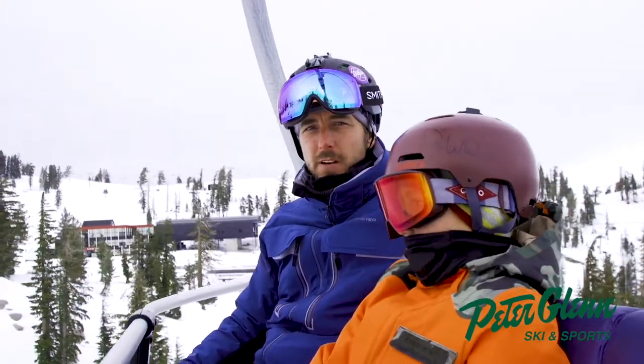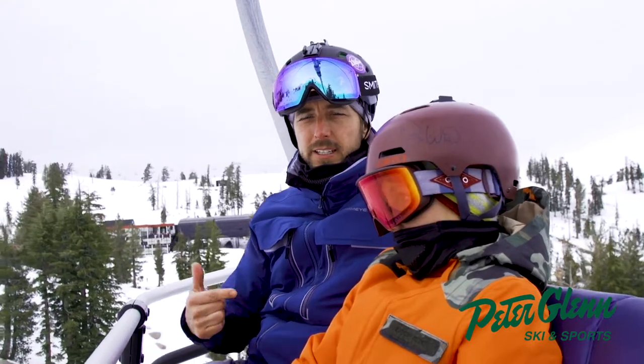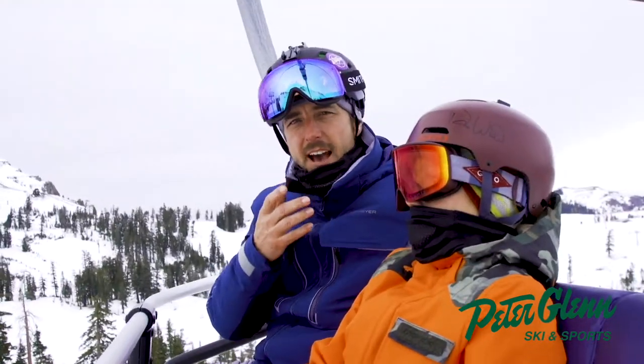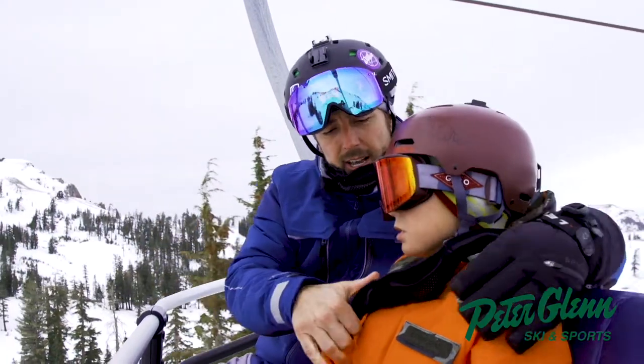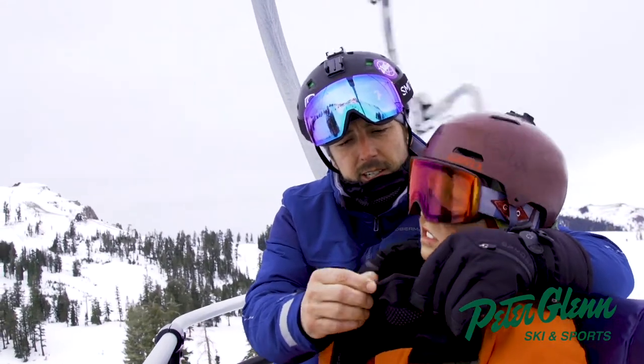Hey, Johnny Mosley here, Chief Testing Officer for Peter Glenn's Ski & Sports, cruising around with my buddy, 11-year-old son, Jack Mosley. This is the Chill Block Half Face Mask, and I'm going to rip it off Jack here. They've taken the face mask to the next level — right around the nose here,